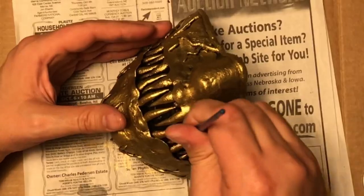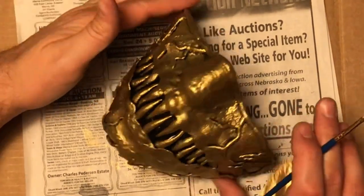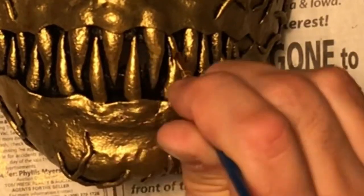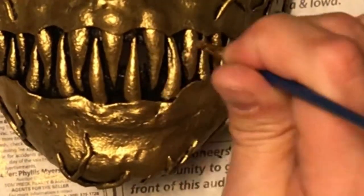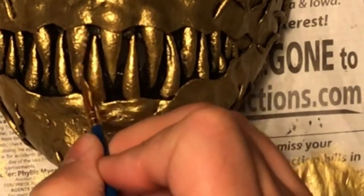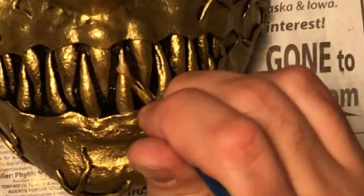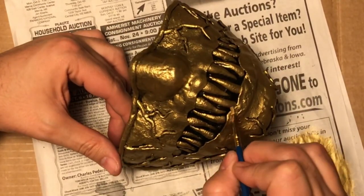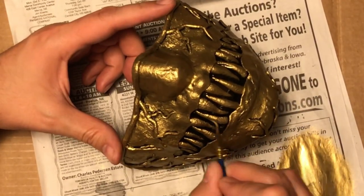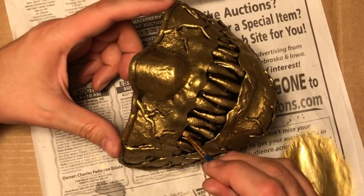Another thing I did in this final step is get a smaller brush and go in and dry brush a little more detail inside the mouth around the teeth. The larger dry brush just goes over the surface area and wasn't going to get into the sides of the teeth like I wanted, but doing it this way really got around those teeth and I was pretty happy with the results.